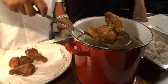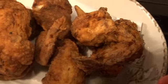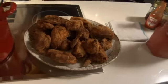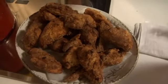Look at that. The guys out there are looking a little hungry. I think we've got enough right here to start feeding them. Do you think we ought to just let them have at it? Let's chow down. That's good looking fried chicken.